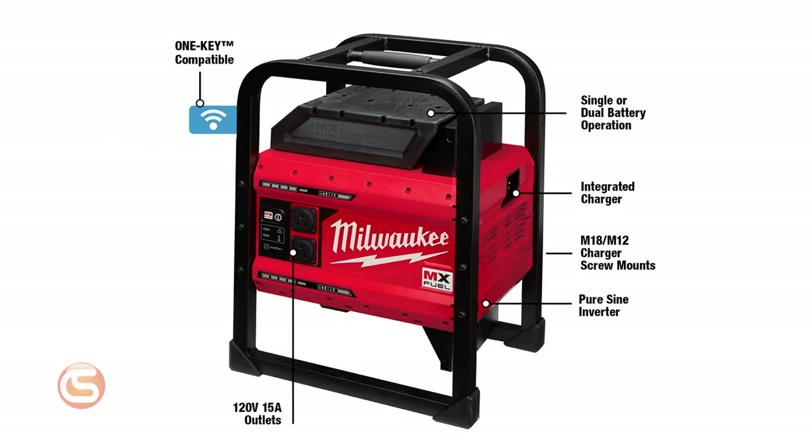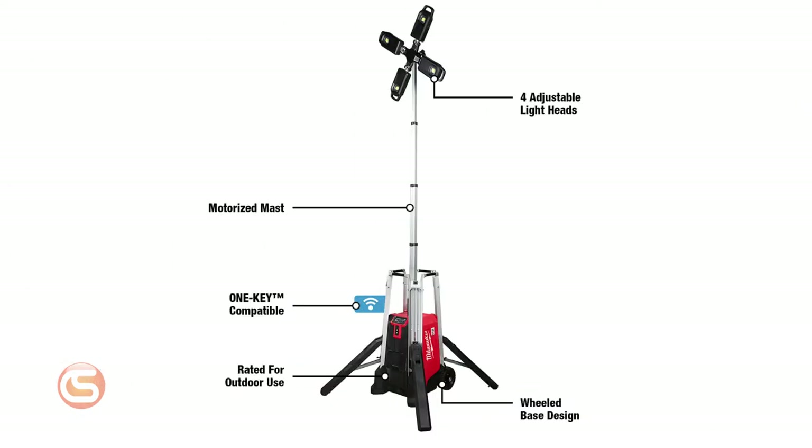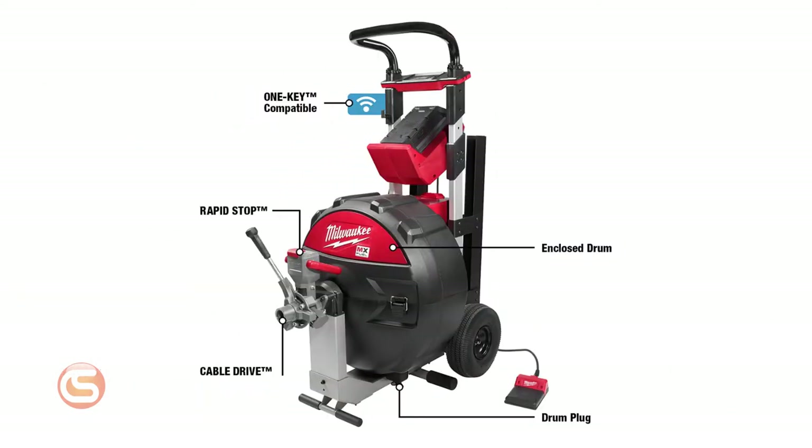These three items are just the start of the MX Fuel line. In the near future, Milwaukee will be announcing a carry-on 3600 watt, 1800 watt power supply for more power on demand, a rocket tower jobsite light and charger that cranks out 27,000 lumens, and a sewer drum machine.